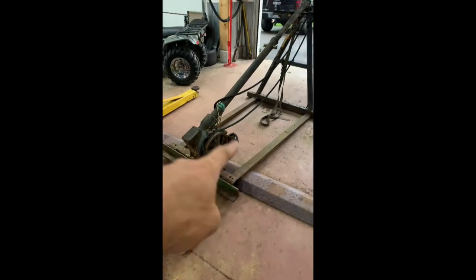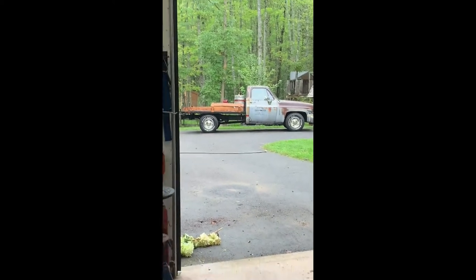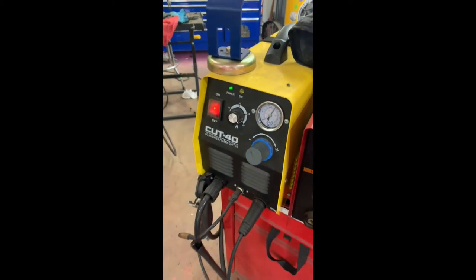It's time to get this bad boy fitted up to that bad boy. Toe rig, here we come. Plasma cutter is getting a workout. About the max for our little Northern Tool Cut 40, but just about there.